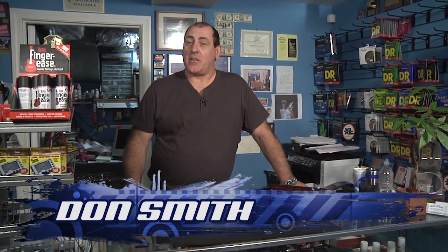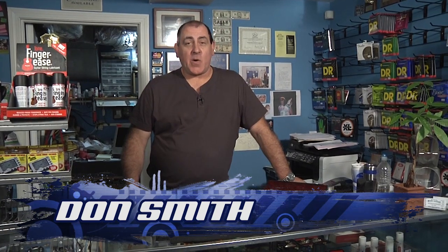Hi everybody, I'm Don Smith and welcome to Turnpike Music Garage, the show that gets under the hood of everything music. With the kids going back to school, it's band instrument time. You're going to be out, no doubt, looking for instruments for your kids to play in their orchestras at school. Today we're going to cover clarinets and give you some tips on what to look for when you're buying a used clarinet or potentially renting one.